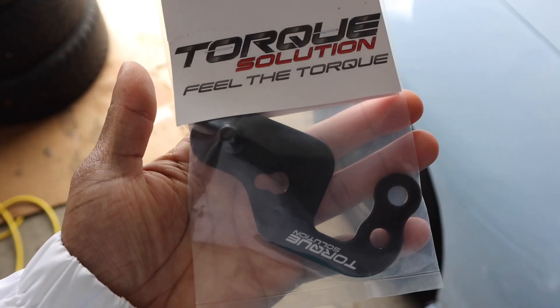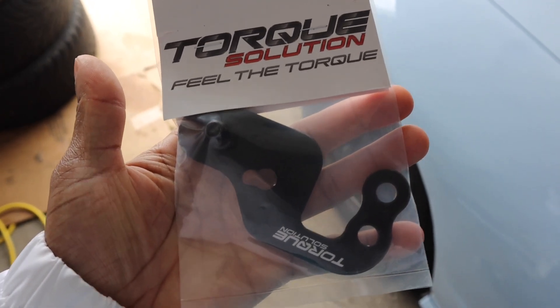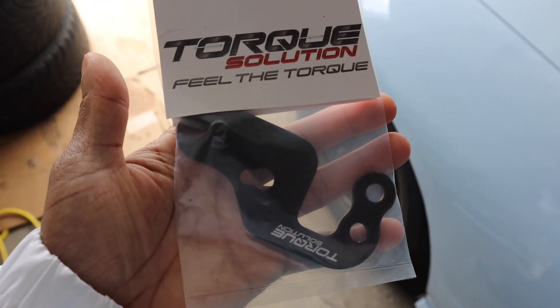Today's the day we fix something on the Speed 3 that I should have done a long time ago — the driving feel is about to change. Right here we have a short shift plate for the Mazda Speed 3. This is definitely going to help reduce the long throws and make them a lot shorter. If I remember correctly, this should reduce the throw by 32 percent, which is a pretty damn good percentage. It's a little mod that everybody should do, honestly.